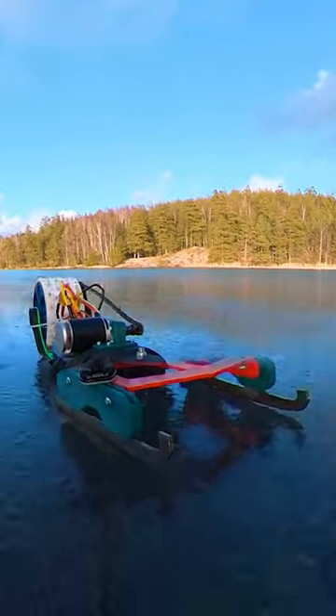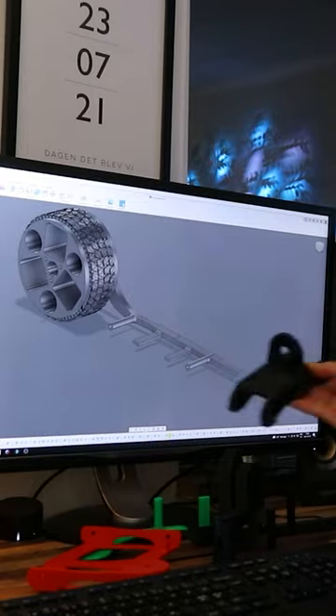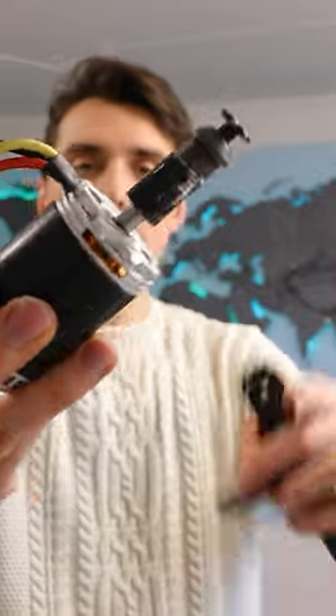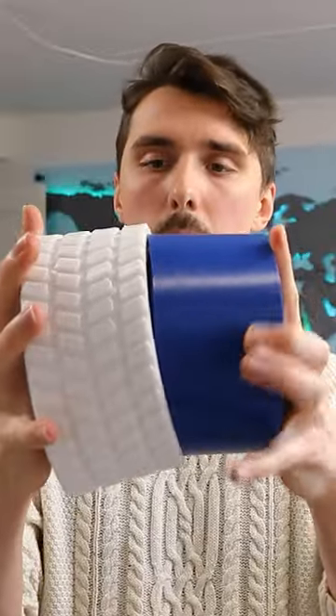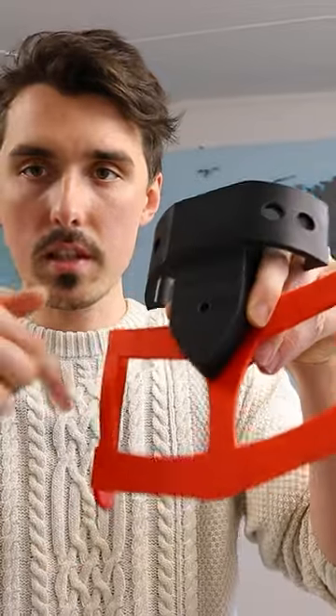Here is how I built this radio-controlled ICE vehicle. I started by pulling out the 3D printed parts from my computer. This is the electric brushless motor with a sprocket for a chain, and these are the skates that will be used for steering by attaching the blades here and here.